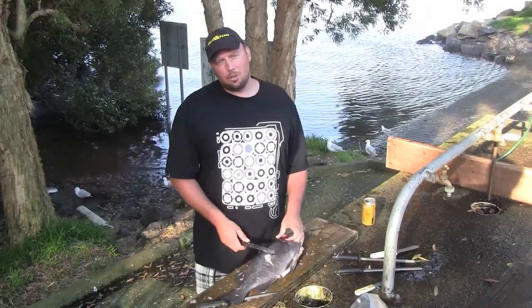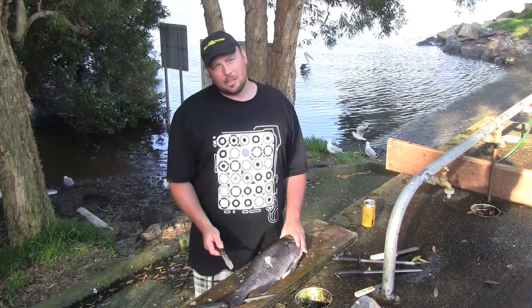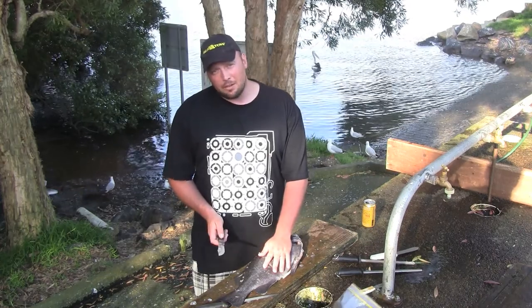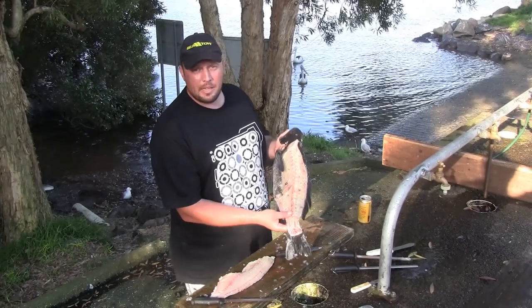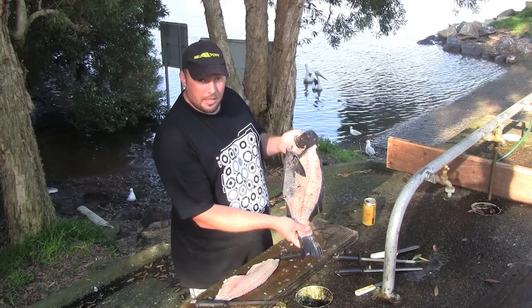Right, we're just about to knock the second fillet off — it's the same process, just a little bit back to front. Again, make sure your utensils are clean and your knives are sharp. With a sharp knife you'll always have fewer injuries than with a blunt knife because you're not using as much pressure. As you can see, there's not much meat left on this fish whatsoever — the cat's going to go hungry tonight.